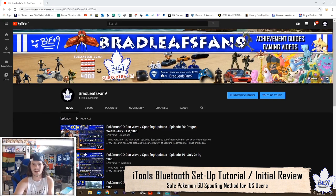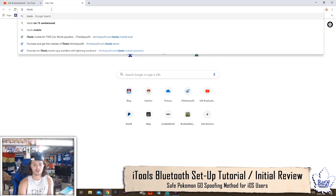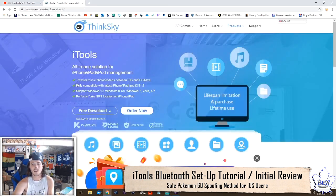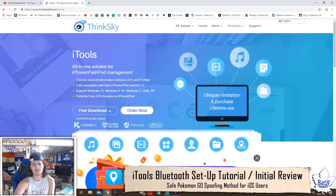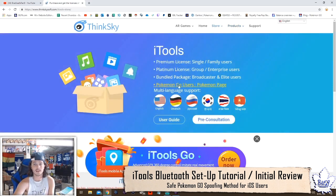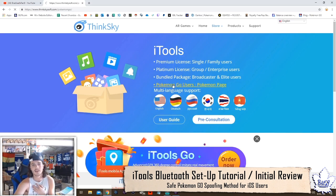Before I get into that, I'll quickly show you where you can buy this from and what its likelihood of being available in stock is, because it's actually not in stock most of the time. For any question you may have, you can go to Google and just type in iTools. The first result that comes up is ThinkSkySoft.com — that's the people who make it, so you want to go there. On the main page, you go to iTools underneath Store, and since we're all about Pokemon Go, you click the Pokemon Go users page.